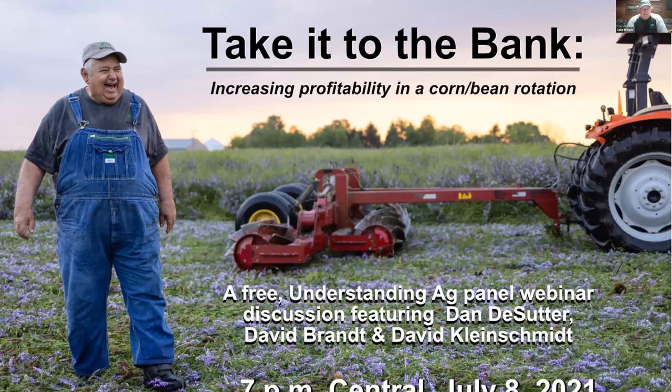Hello, everyone. Welcome to today's webinar. On behalf of Understanding Ag and Soil Health Academy, I want to welcome you here this evening to tonight's webinar, increasing profitability in a corn-bean rotation. We have as our guests this evening Dan DeSutter, David Brandt, and Understanding Ag consultant David Kleinschmidt. Please keep your devices on mute. If you have questions, we're going to be taking and answering questions throughout the program. There is not a planned presentation per se — it's simply the opportunity for anyone who wants to ask these three gentlemen questions. Please type your questions into the Q&A box on the bottom of your screen.